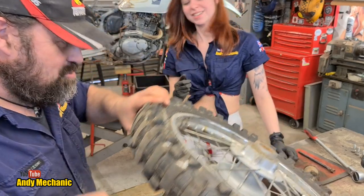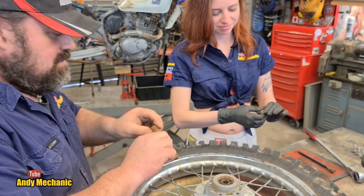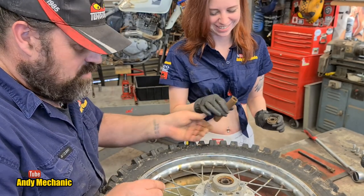Holy shit — look at all the rust. Look at that. That's bad. That's really bad, isn't it? It doesn't really move at all, and that's pretty rusty as well.